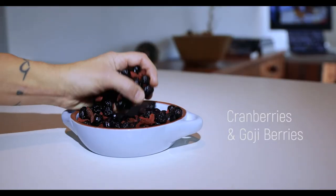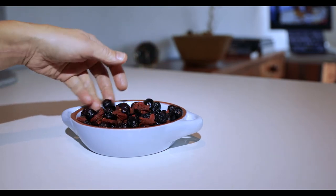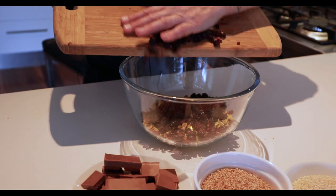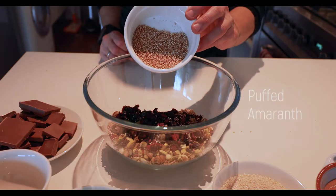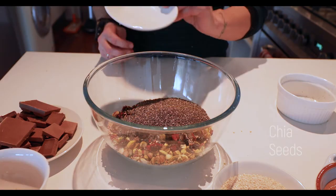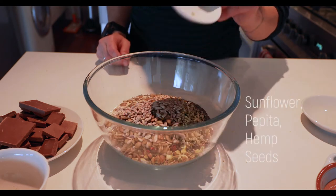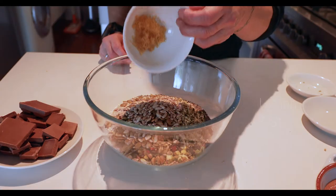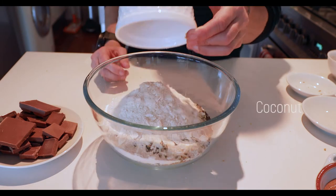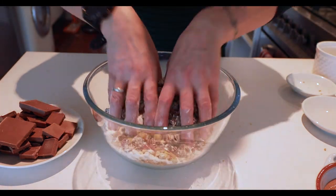I'm using dried cranberries and goji berries, but again, dates and apricots would also be good. I add them to the nuts and now comes the easy bit — I'll just combine all the dry ingredients. In goes the puffed amaranth, followed by the chia seeds. And now the sesame seeds and sunflower seeds, pepitas and hemp seeds. In goes the lemon zest and shredded coconut. And now I'll give it a good stir-through.